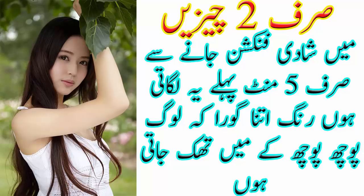اس کے لئے آپ کو چاہیے ایک عدد فریش لیمن، اس کا سارا رس نکال لیں۔ اس میں بیسن شامل کریں، یہ مکسچر اپنے فیس کے حساب سے بنائیں۔ پھر اس میں حلدی ملا لیں اور آخر میں تھوڑا گلاب پانی شامل کریں۔